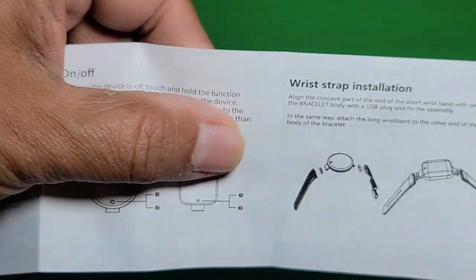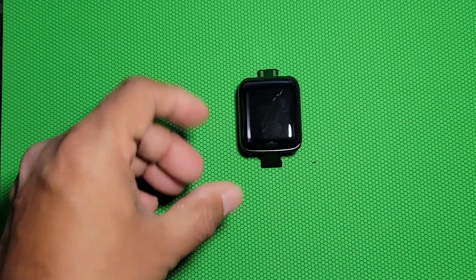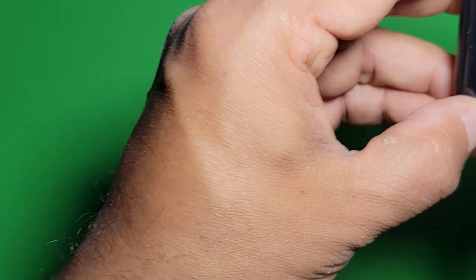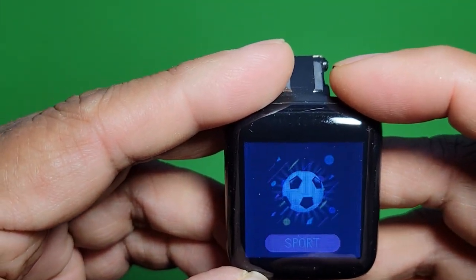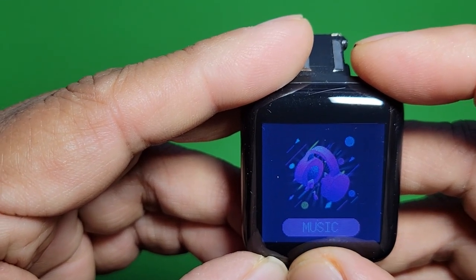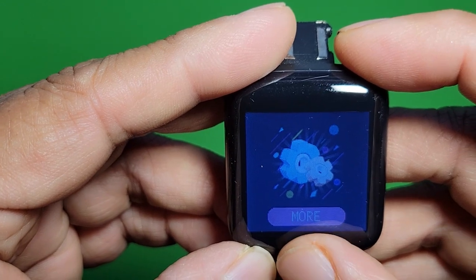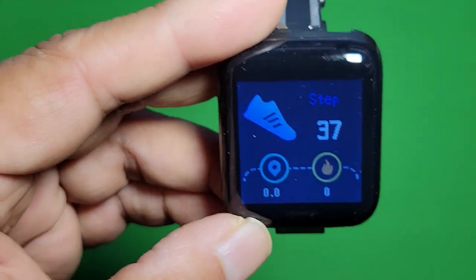You can use any USB charger to connect and charge this watch. Here is the band — this is a pretty good watch. You can hold and dig into the menus and go inside and navigate everywhere: messages, phone, music, and more. There are many functions. Thank you for watching this video.